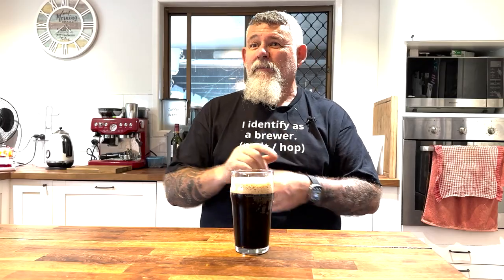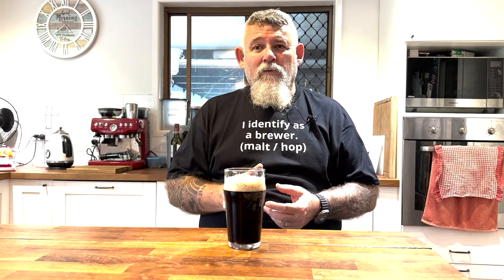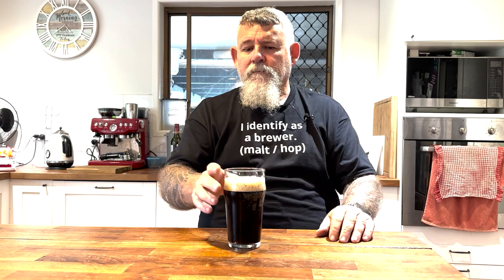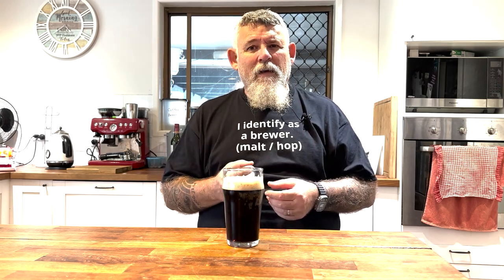Up until now I've been tasting it every now and again — it's been really harsh. It's an imperial, so it's over 11%. On the nose, you still get a little hint of alcohol, but it's not nearly as strong as it was, so it's mellowed a lot. Those spices are coming through a bit more now, but they're also muted a little, so they've developed as well — you're not getting the harshness of those spices. You're getting them on the back of the palate. On the aroma they are there, and you're also getting the malt from the beer — I'm getting that chocolate malt, the really dark malts coming through.